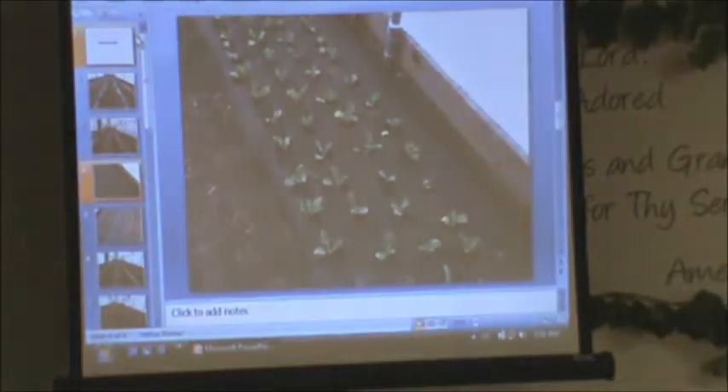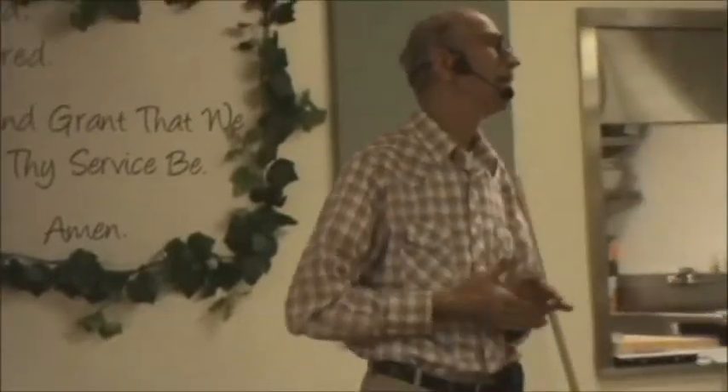One greenhouse has tomatoes, one will have cucumbers, one has the broccoli, and one has the peppers. There's a big head house across here with a little cooler in it. The barn in the back is 80 feet by 105 feet long. When you come down Highway 200, if you see these greenhouses, just take the next right turn into our driveway. That's basically all I have — I thought there'd probably be a lot of questions, but if not, you can always call me.